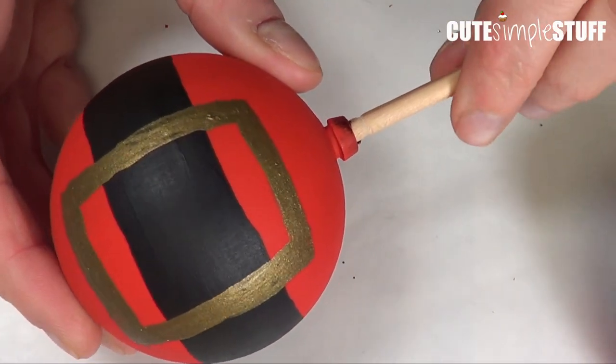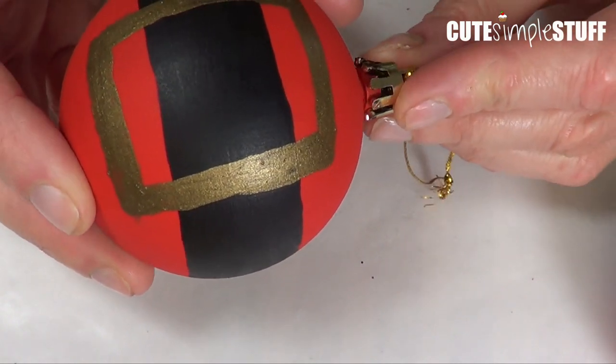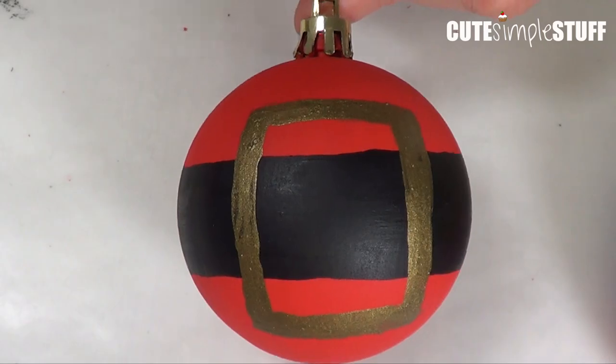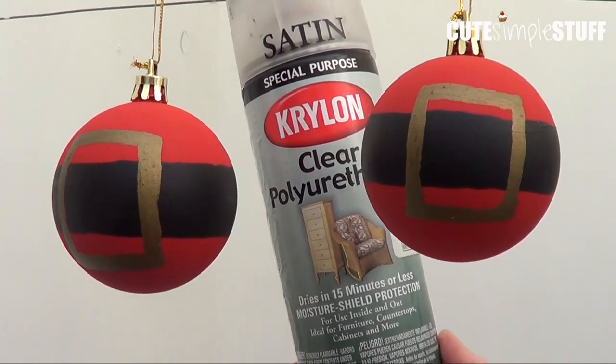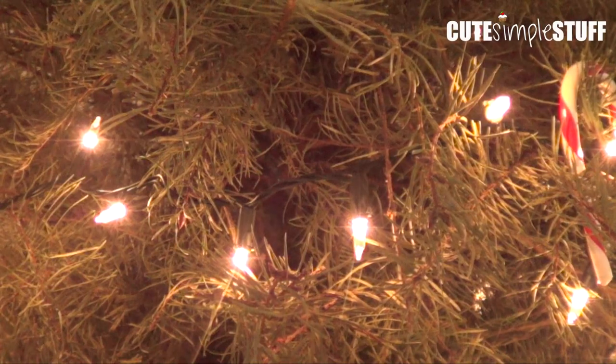I removed my barbecue stick and placed the hanger back on. This is what it looks like without any finish, just as it is. But I thought of adding some shine to it — I chose a satin finish, which is shiny but not super, super shiny. So that's pretty much it.